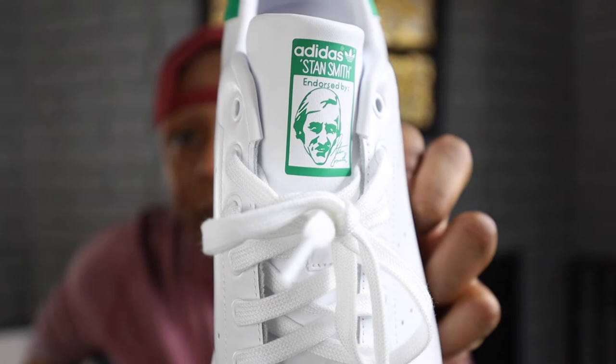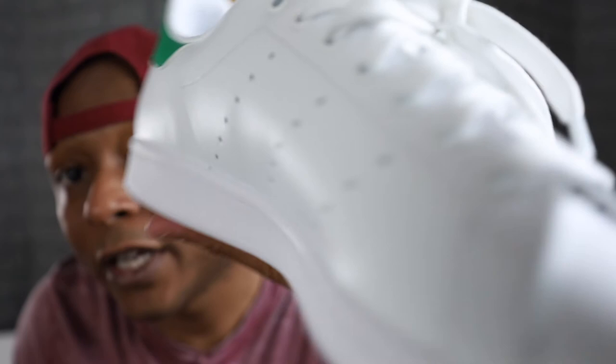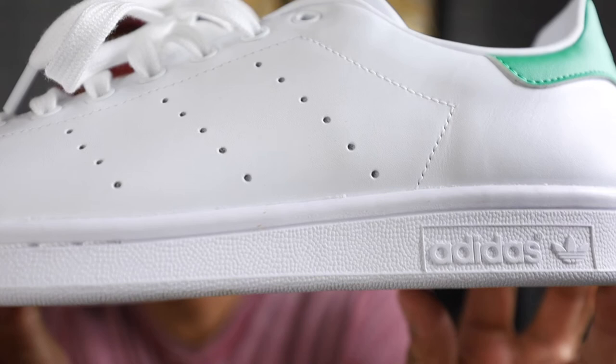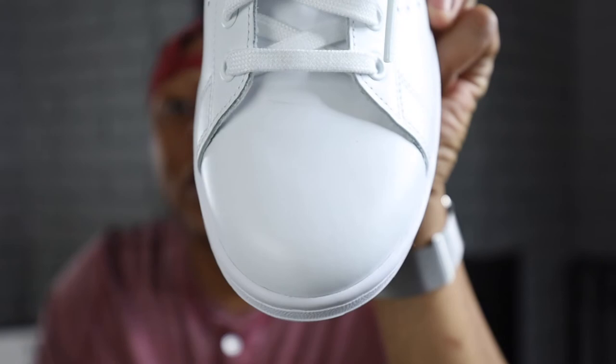Like other Adidas shoes you usually see the three stripes, but the Stan Smith doesn't have three stripes per se — instead it has perforated holes that emulate the three stripes, and those are also supposed to be air vents. On the bottom and outer heel you can see the Adidas logo. The toe box is simple — no logo, just a plain clean leather toe box.